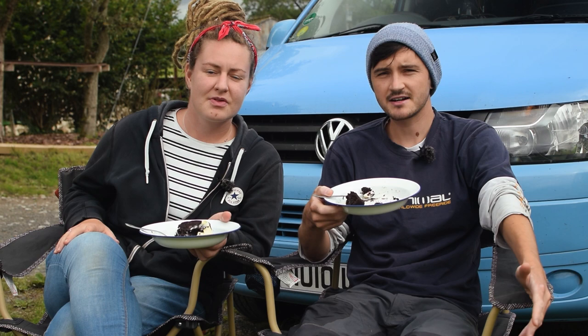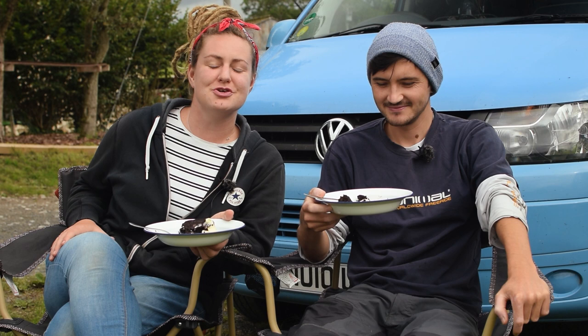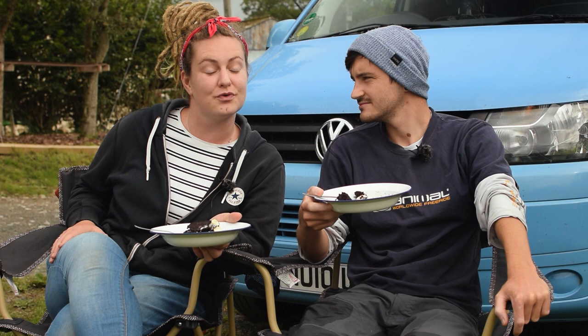Make sure you use the hashtag FloraOnFood and tag us at VW underscore Flora. We will see you in the next video - comment down below if you've had slightly more successful brownie recipes!